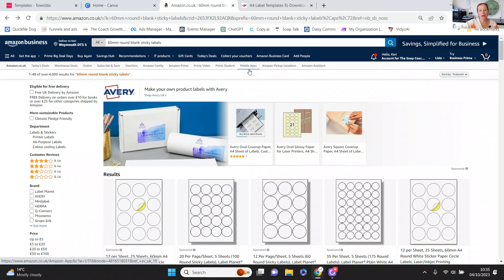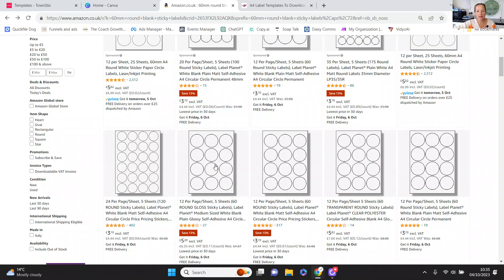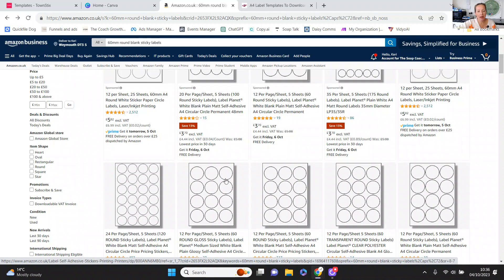On Amazon, if you are looking for sticky labels you just need to search for the size that you want. For example, for my big tins I need a 60mm size label. I've put in '60mm round blank sticky labels' and you'll see there are quite a lot of different options. These ones with 12 on a sheet are the 60mm ones — you can get 12 to a sheet. The first thing you need to look for is a supplier where you can get a template for Canva so that you can line up your imagery.